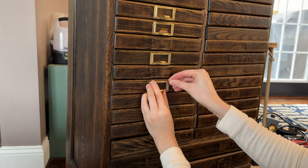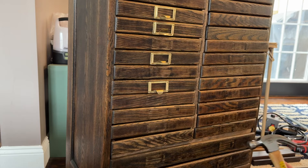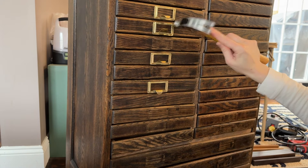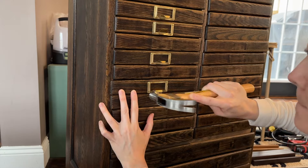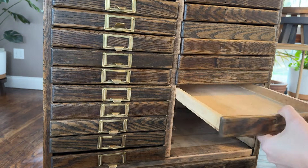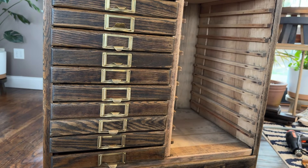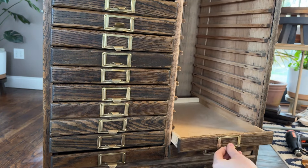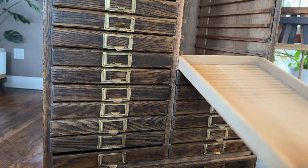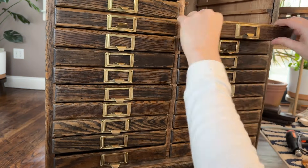Adding the hardware back on was kind of a nightmare — why is it so hard to use a hammer and nails, especially these tiny nails? I kind of lost my patience with this step so there are a few imperfections, but I finally got all of the hardware back on. Initially I thought I was missing some hardware for the bottom drawers so I ordered some similar handles on Amazon. I later realized I actually had enough hardware for all of the drawers, but by then I had already done all the polishing and I just really didn't want to go through that process again.